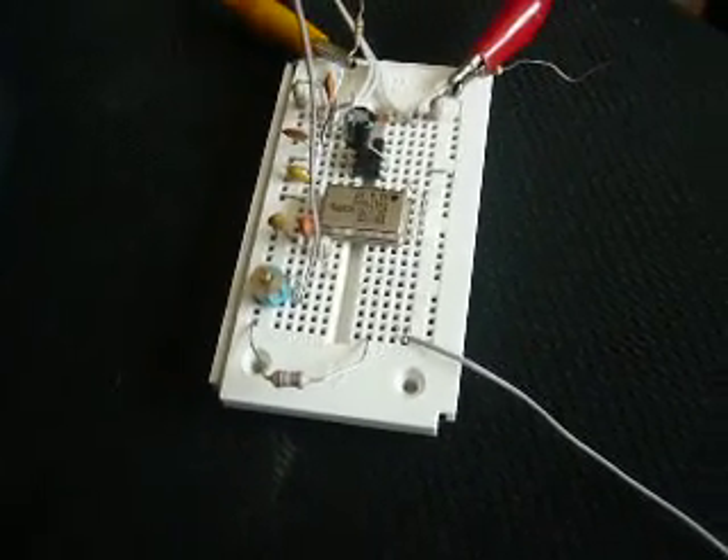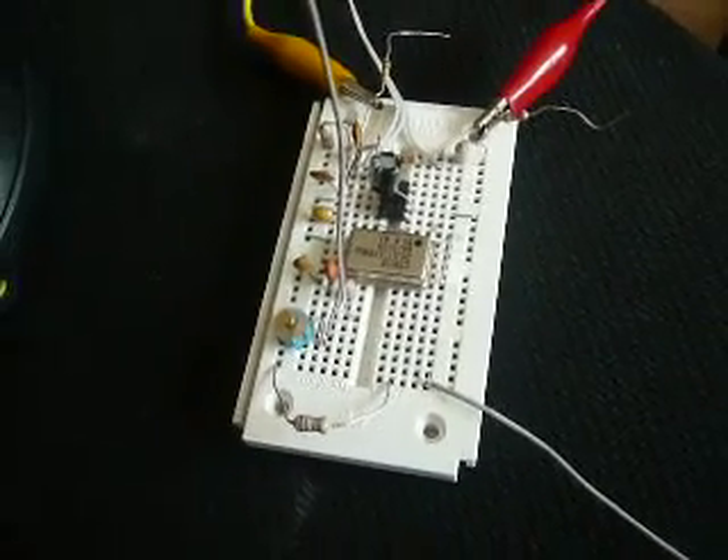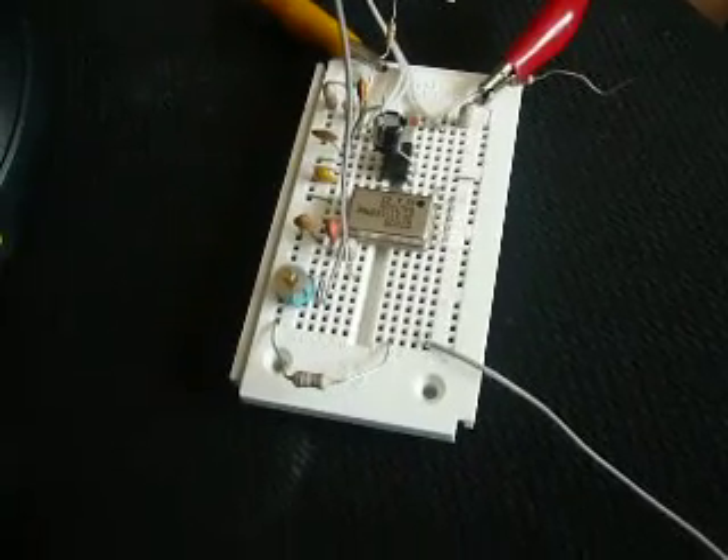Hi there. This is my project. I'm using a crystal oscillator as a radio transmitter and I'm going to make a range test.